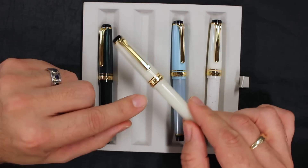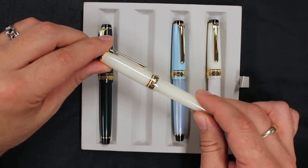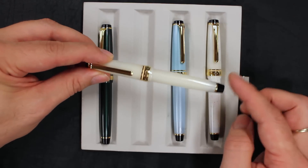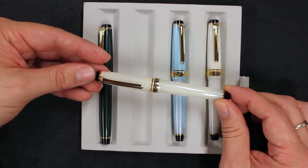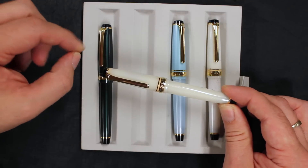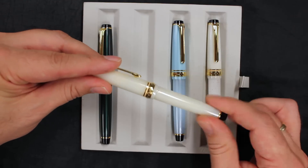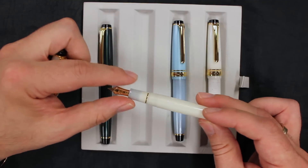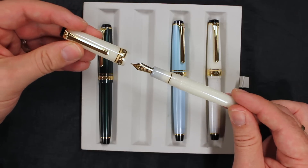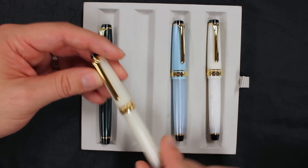It has a standard Sailor imprint on the cap band, founded 1911 on the back. The Pro Gear, of course, is the pen in the Sailor lineup that has the flat ends, unlike the 1911 which is tapered. Gold-filled trim, and that same medium fine 14 carat nib with the Sailor logo on it.